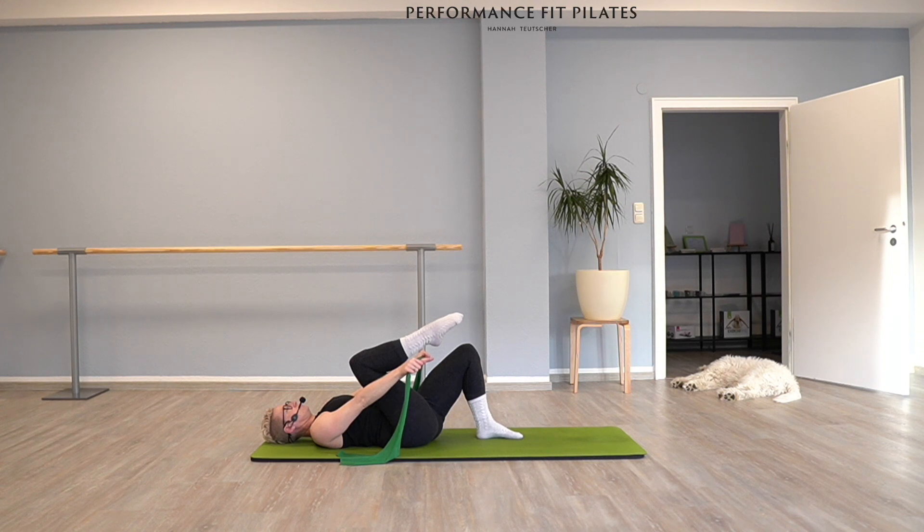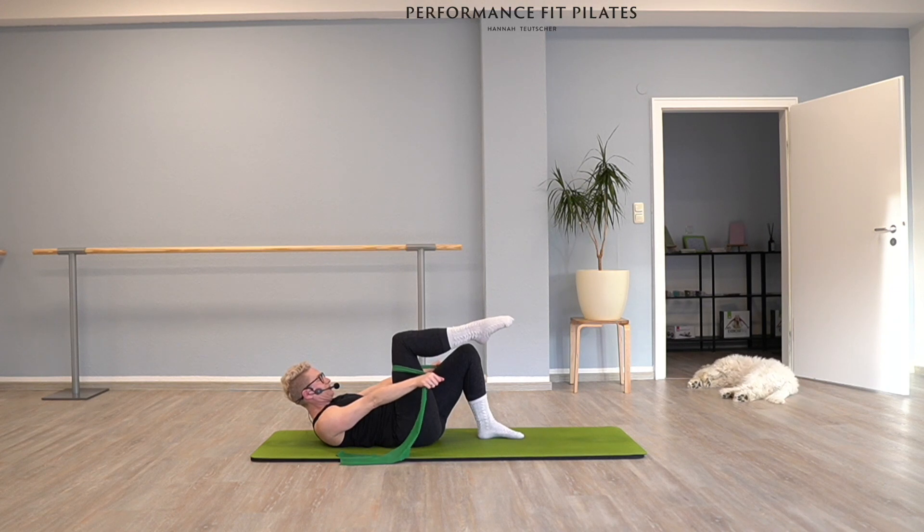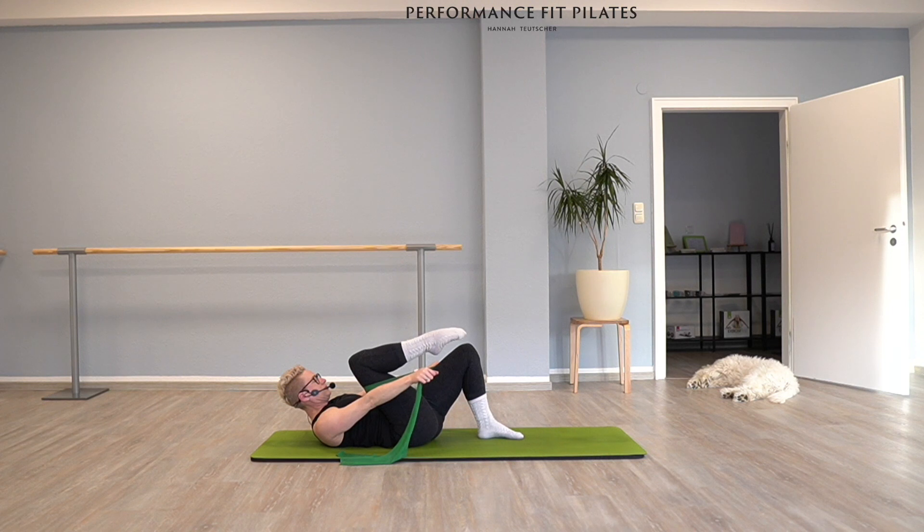We're going to add the upper body in a second, but first keep your upper body down. Stay on your right side, lift your chest, keep your chest lifted and press your arms away from you. We're going to do five times — bring your right knee as much as you can towards your right shoulder. Exhale, bring your knee towards you, inhale, release. Good.